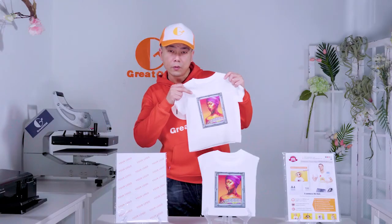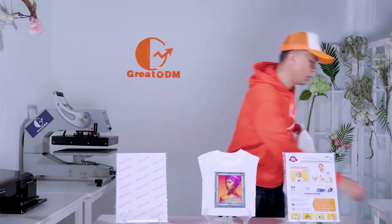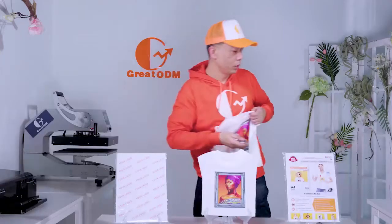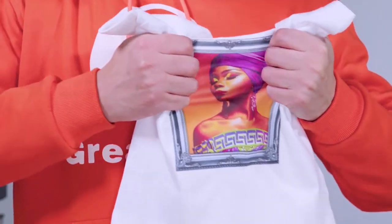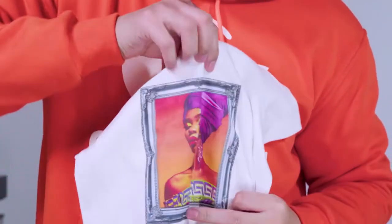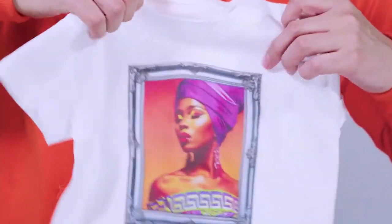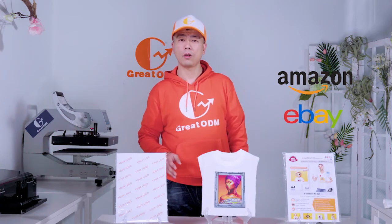You can see the transferred texture — the image color is vibrant and the finish is clean. We can use a small device to measure the thickness — it is thin enough. We can also stretch it and flex it without any cracking. This is why it is highly welcomed by our e-commerce and OEM customers.